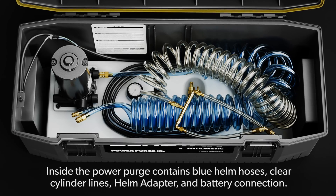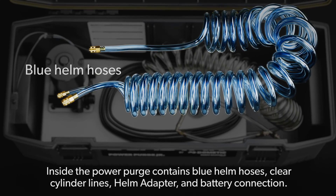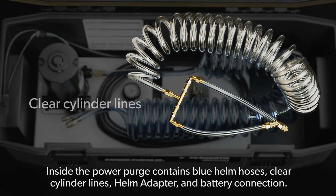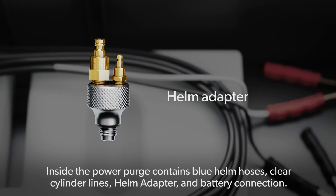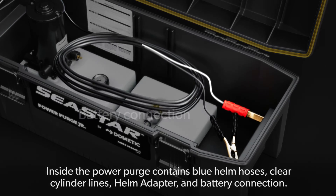Inside the PowerPurge contains blue helm hoses, clear cylinder lines, helm adapter, and battery connection.